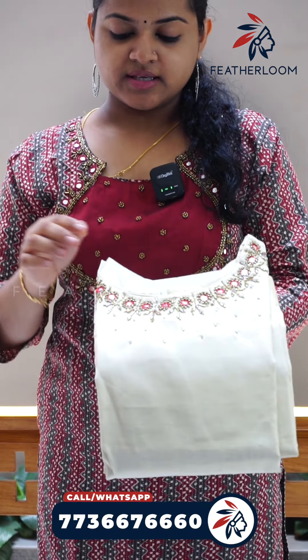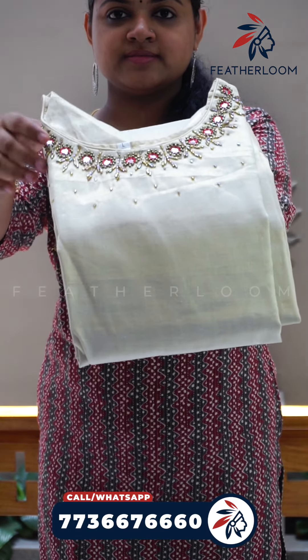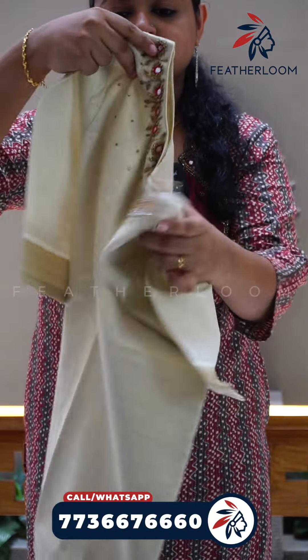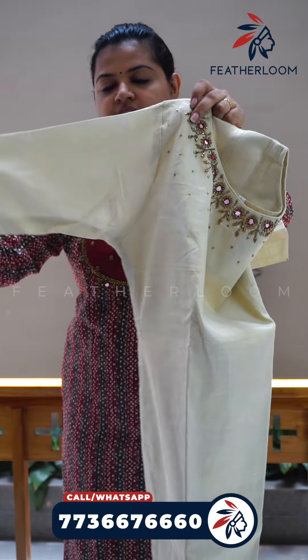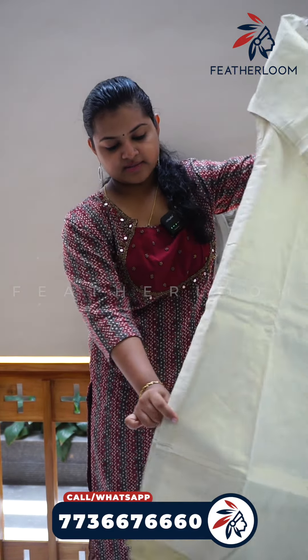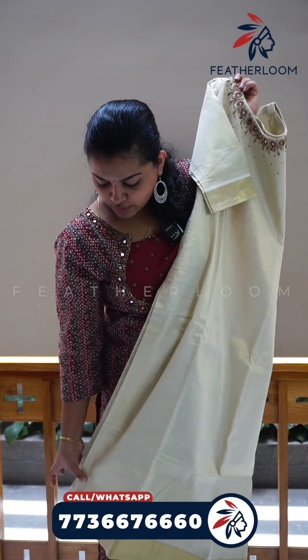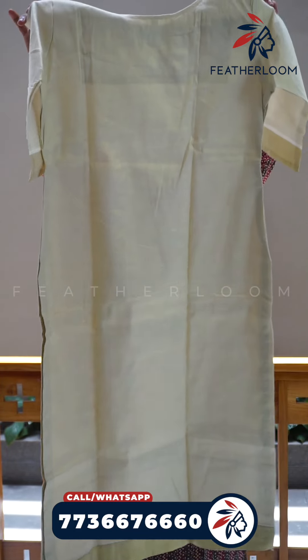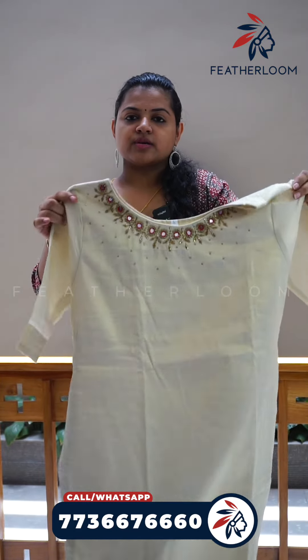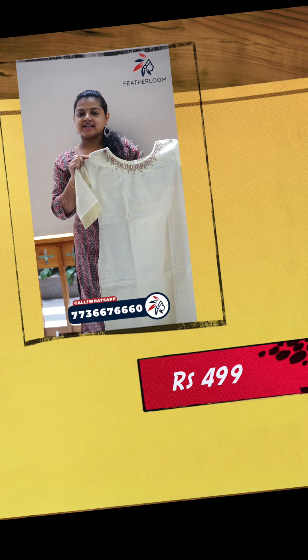This is the next pattern. This is the tissue. This is the high neck and the bead work is done. This is the nice tissue material. The sleeve is 3/4th. The pattern is slitted. The end light is the bottom. It is the front and back. This is the offer price for 499 and it is available for large size.